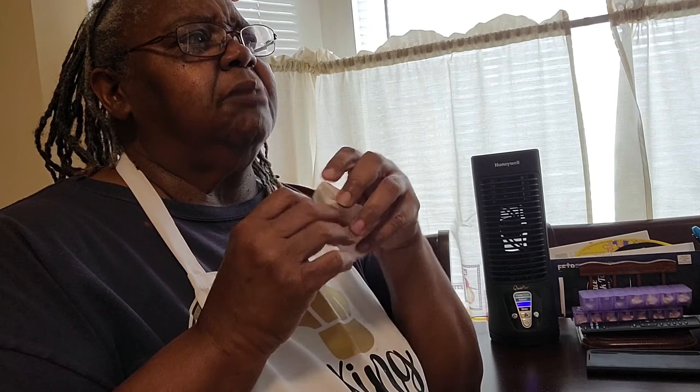Thank you for watching this video. Be on the lookout for more. I wanted to jump on here and do this Taco Tuesday since it is Taco Tuesday. Like, share, subscribe, and tell your friends about it. I'm trying to get up to at least 100 subscribers, so enjoy your Taco Tuesday.